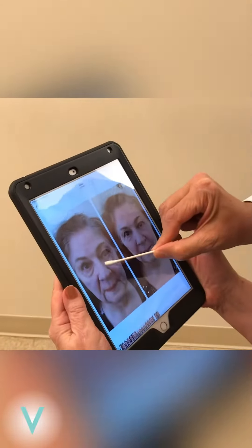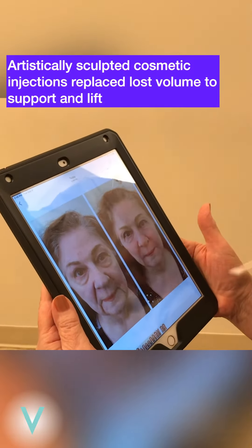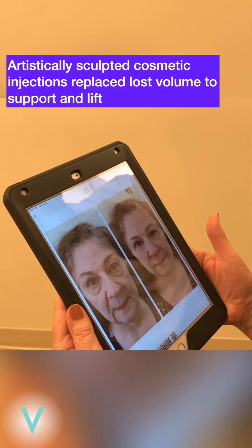Wow, it came out so good. I want to show you this. So we gave you — see, this is all being... there's a lack of support there. And it's making people think that this is too high, but really what's going on is that's all too low. It's sunk down.